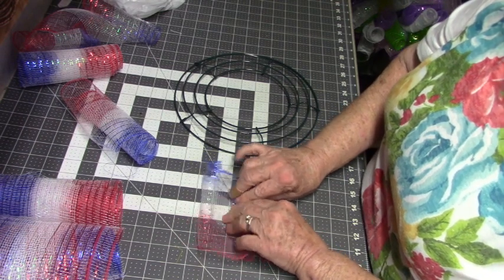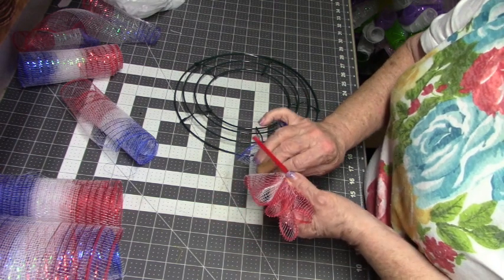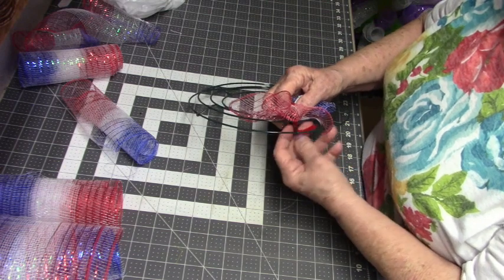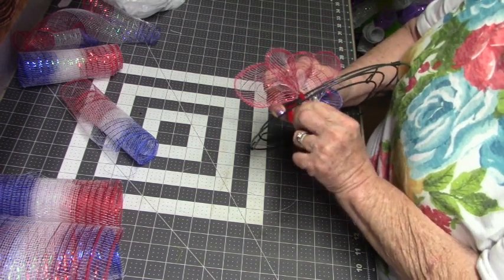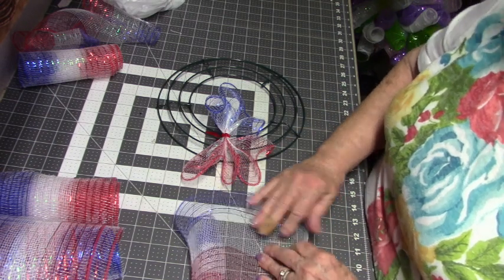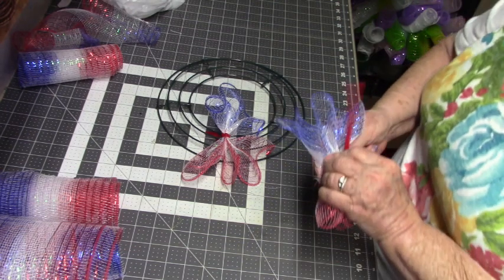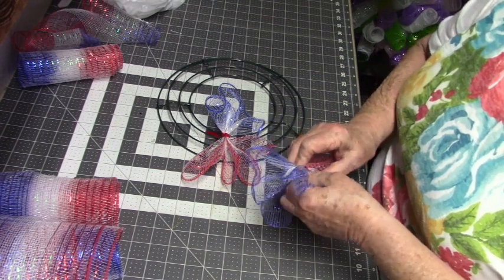I have no idea how many it's going to take. I just figured with using the 18 inches there's less pieces for fraying, because this frays very easily. I'm going to take a pipe cleaner and go around and then around the middle two wires on this frame. We'll see what we can see here — and I don't care if the red pipe cleaners show because it's red, white, and blue. They really make kind of a squished bow tie, don't they?